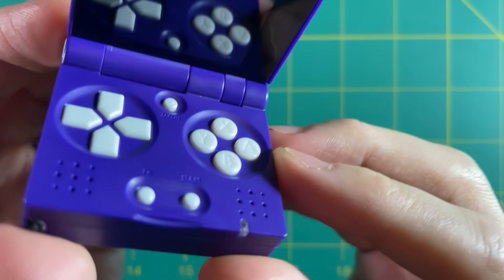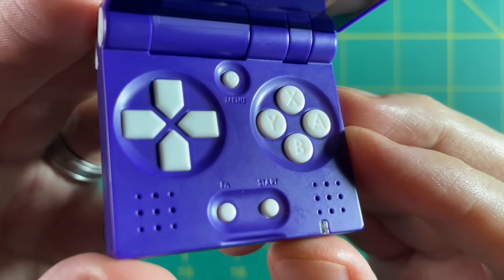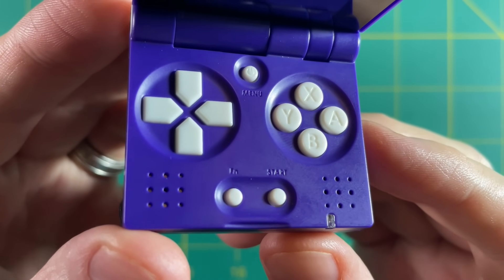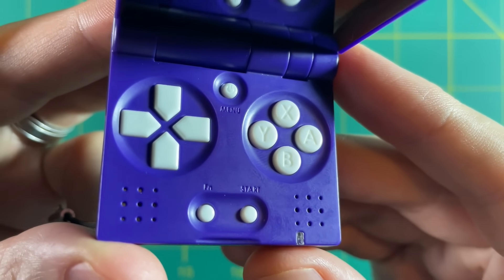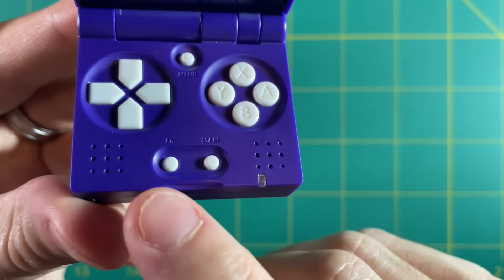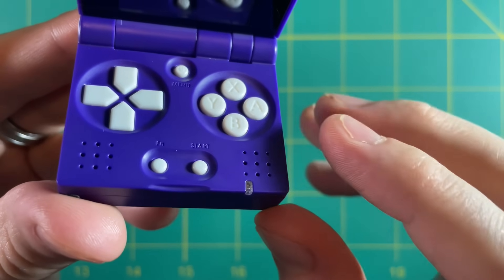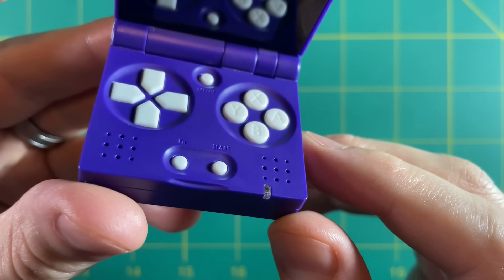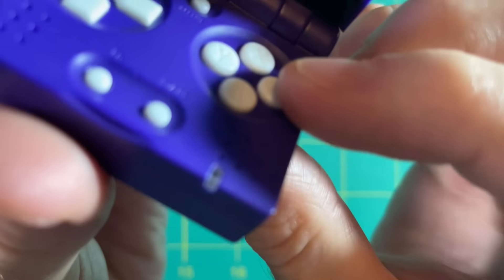On the inside you can see a D-pad, ABXY buttons, a menu button, a function button which also works as a select button, and a start button. There's a little LED charging indicator light, and although it has dual speaker holes, there's only one speaker — I think the second hole is cosmetic or to allow sound to escape. These buttons are very clicky, so let me just let this play through for a second.